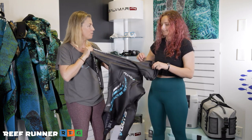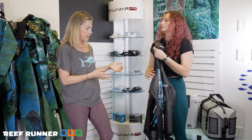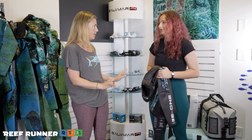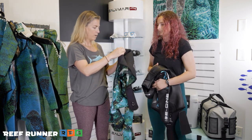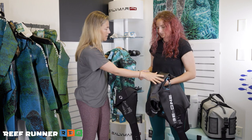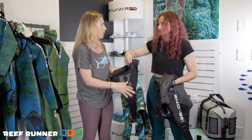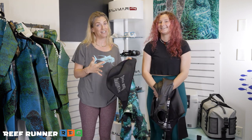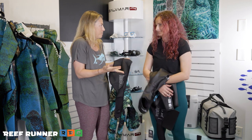We grabbed a couple of different suits for Emma to try on. Feel how spongy and gummy — and super stretchy — the material is. These open cell wetsuits come in a two-piece, so the pants are easier to get on; just pull them on like pantyhose, very carefully. The tops are going to be a lot harder. Here's another example with nylon on the outside instead of the slick freediving material, but the inside is still raw rubber that can rip every single hair out of your head.